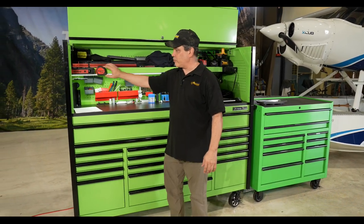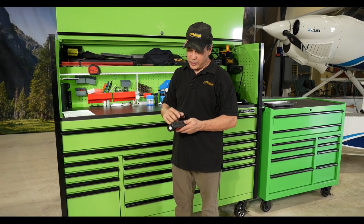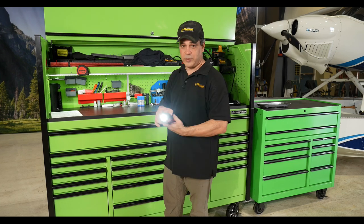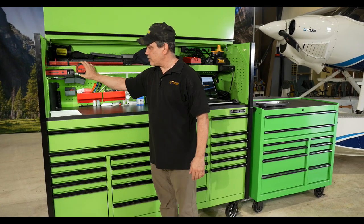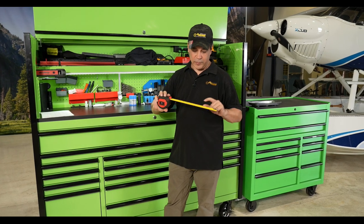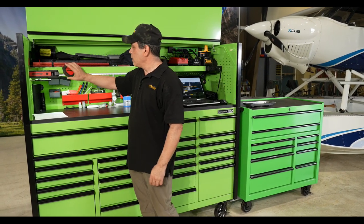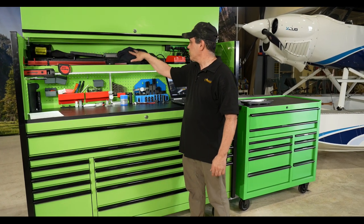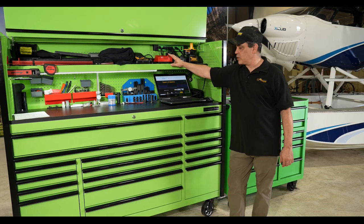Up here we have our Snap-on lights — their lights are awesome, rechargeable. We've got our tape measure here, and this Snap-on tape measure is awesome — you get it on both sides. Then we've got our rulers, extra lights, our torque wrenches and things are up here. And across the top is just kind of our chargers and things we keep up there.